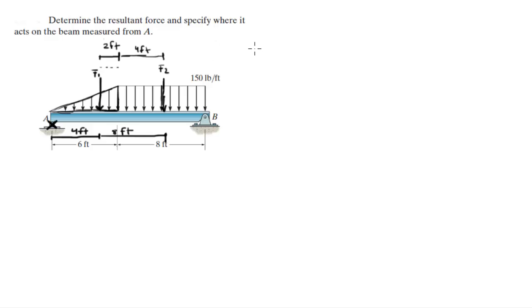F1 is equal to 150 pounds per foot times 6 feet, divided by 2 — because it's a triangle; whenever it's a triangle, to calculate this area you divide by 2. So 150 times 6 divided by 2 comes out to be 450 pounds.